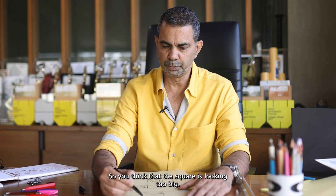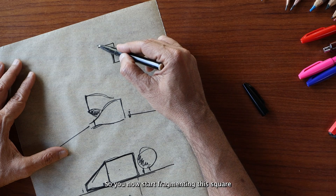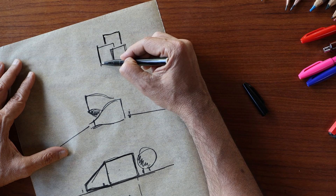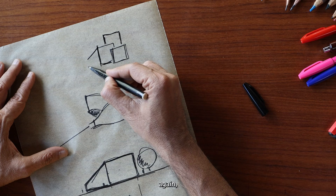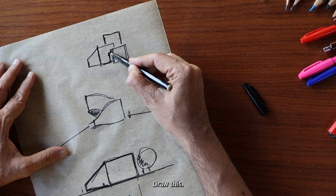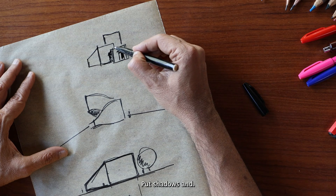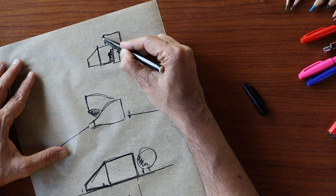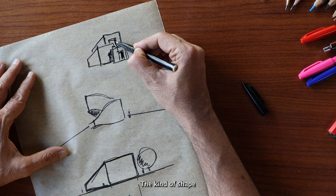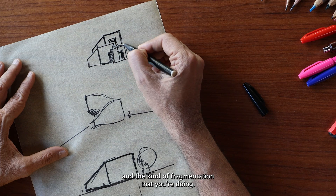So, you think that the square is looking too big? Let's fragment the square. You now start fragmenting this square into a series of squares. Again, draw a little bit of perspective, draw this, put in an opening, put shadows, and you are getting a clear picture of the kind of shape and volume you are playing with and the kind of fragmentation that you are doing.